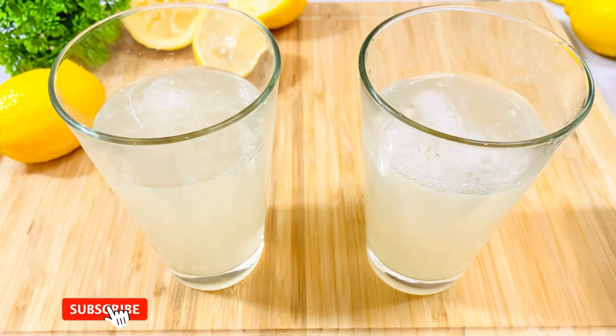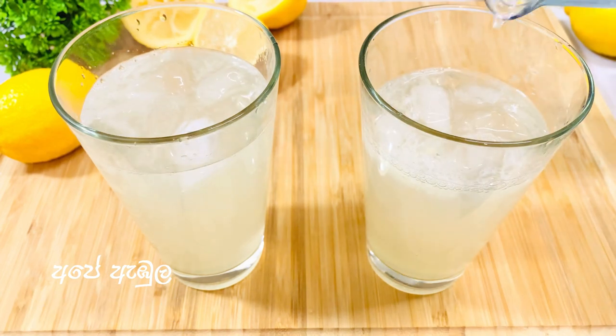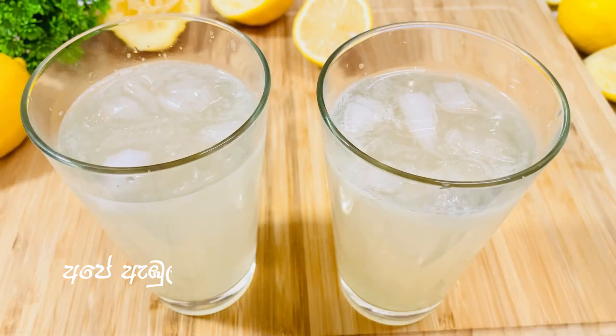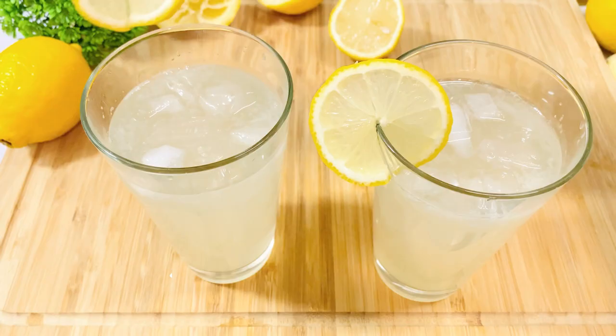Let's try the ice. Let's try the water to cool the water.